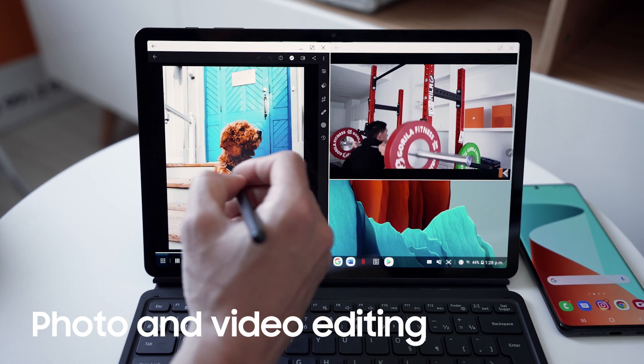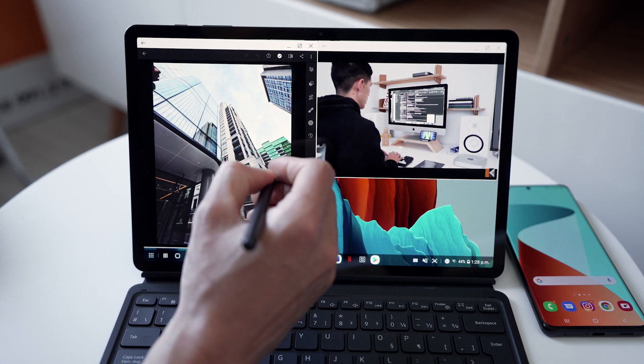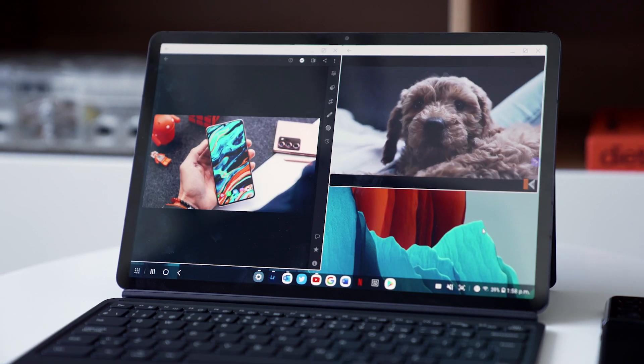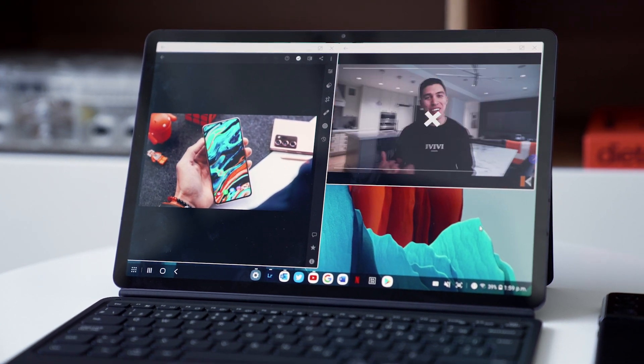Another great use for DeX that I found is how it fits in perfectly with my photo editing workflow. You can see that I've got Lightroom launched, and I'm editing a photo of my Taycan that I took the other week. This is actually one of the few times that I use the S Pen. It's great because I can still be productive and still watch any other content I want on the side.